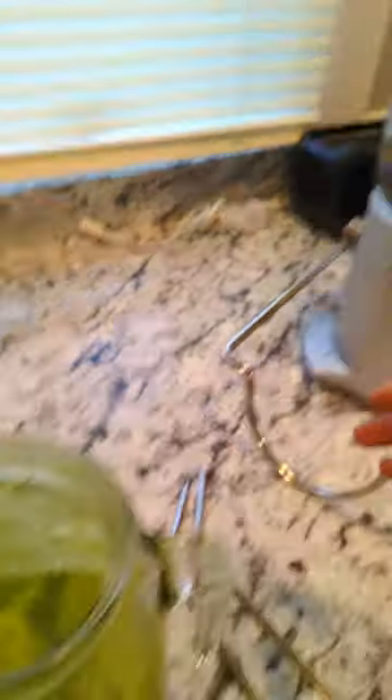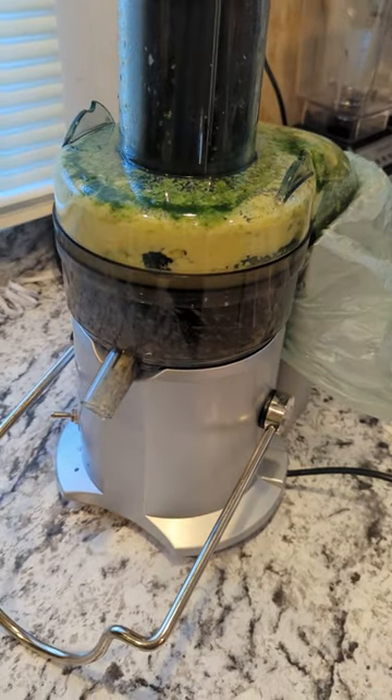I made a mistake and dropped all that foam in here. This juicer works, but I really want to get a masticating juicer — right now this is what I have, I didn't want to spend more money. These types of juicers aren't ideal because they oxidize the juice, but it gets the job done.